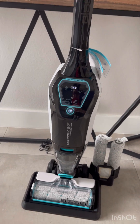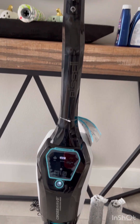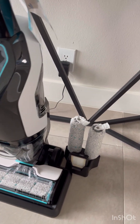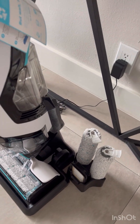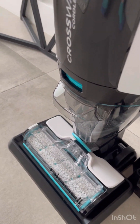Today I am reviewing the Bissell CrossWave. I just got this — it was about $190 on Prime Day. This is a vacuum-mop combination and it is very easy to assemble; I just had to put the handle on. It came with some accessories in the kit, including extra roller brushes.